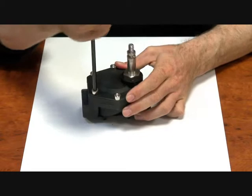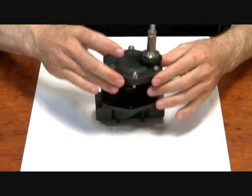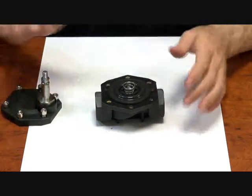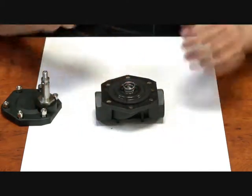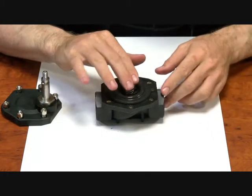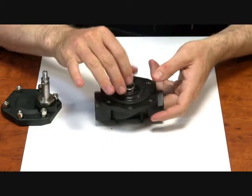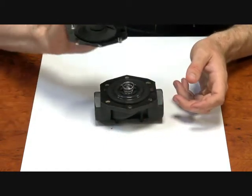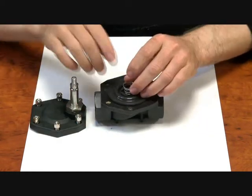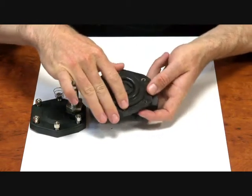Now if we undo these bolts we can get into the guts of the valve. As I take this off you'll notice that underneath there's a spring and a diaphragm. This spring keeps the diaphragm closed, and one of the other reasons why it's a differential pressure valve is you've got to overcome the spring — not only push the diaphragm up, but compress that spring into the roof of the top of the valve.